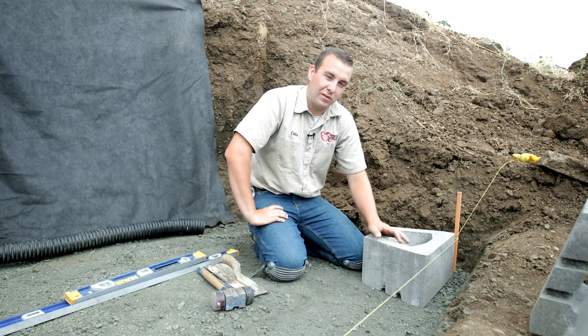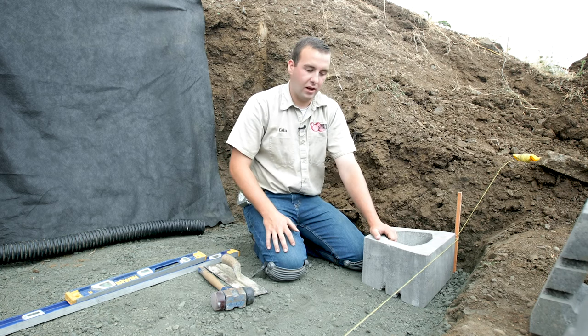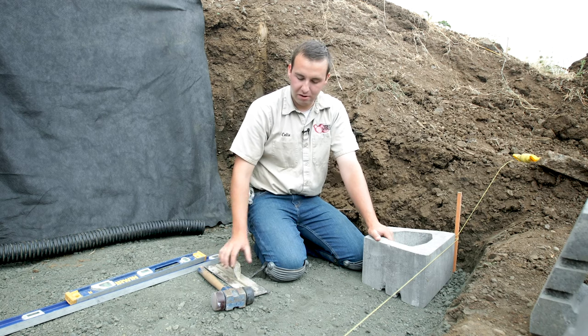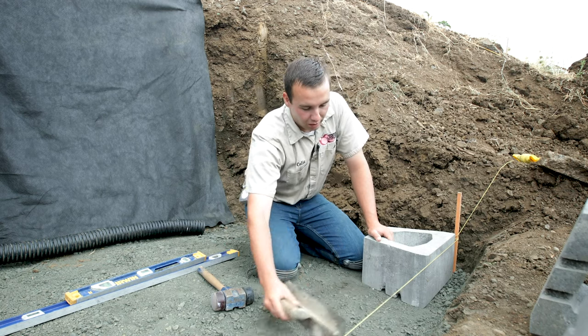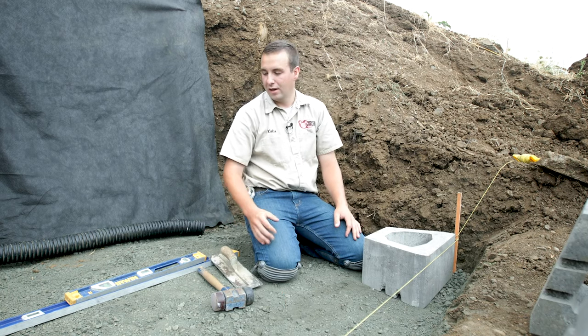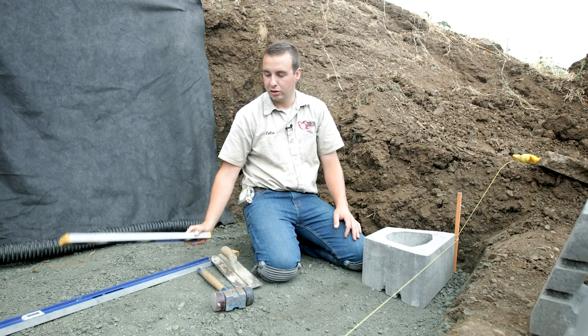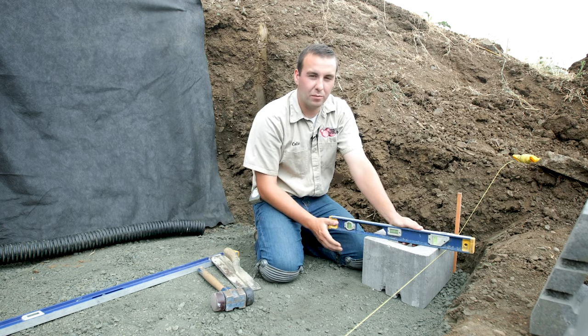You want to make sure you have a string line up as a reference for straight, and it's also a good quick reference for level. When setting wall blocks, I always like to have a trowel with me so that if I need to minor scrape or add some gravel I can do that without having to get up and use a shovel. A good short level and a good long level let you check both ways throughout the process.